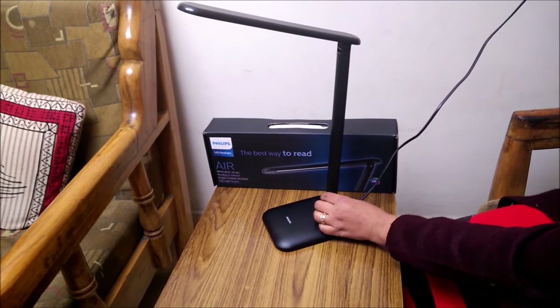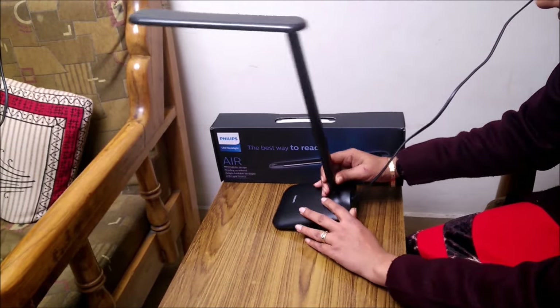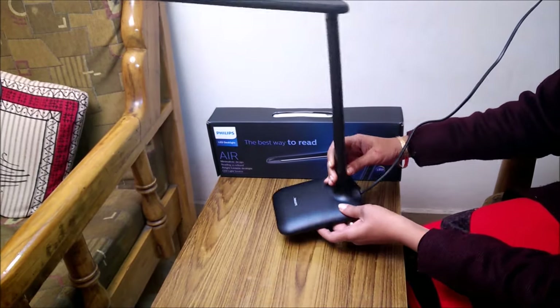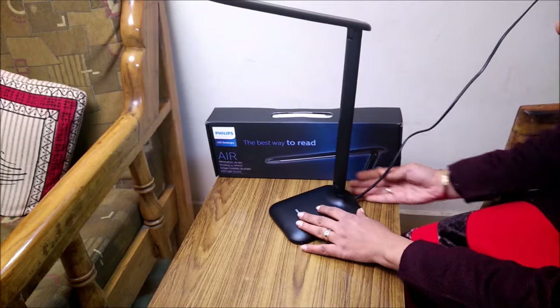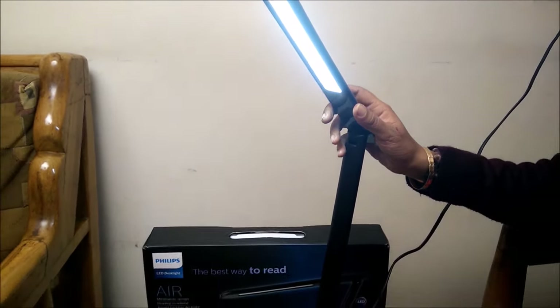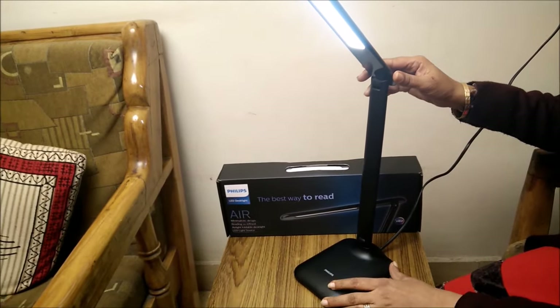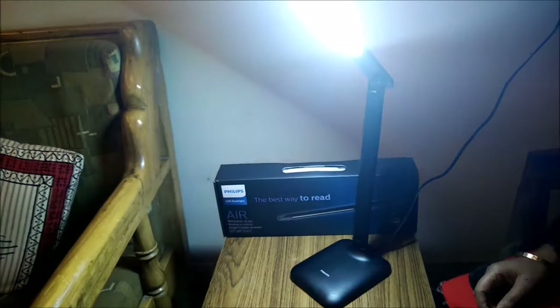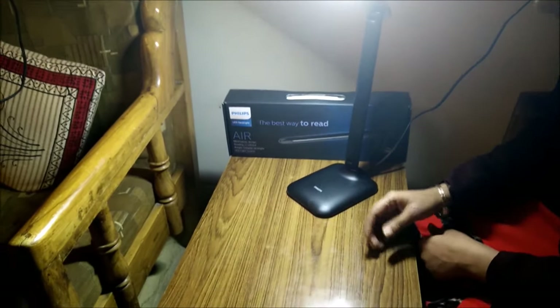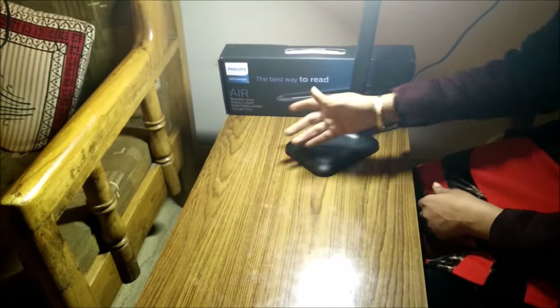Now let's see how effective it is — we will switch it on. There is a switch on the back side; you need to turn it on. To show the brightness, I will switch off all other lights. And here you go — the light is sufficient to read anything on your table.